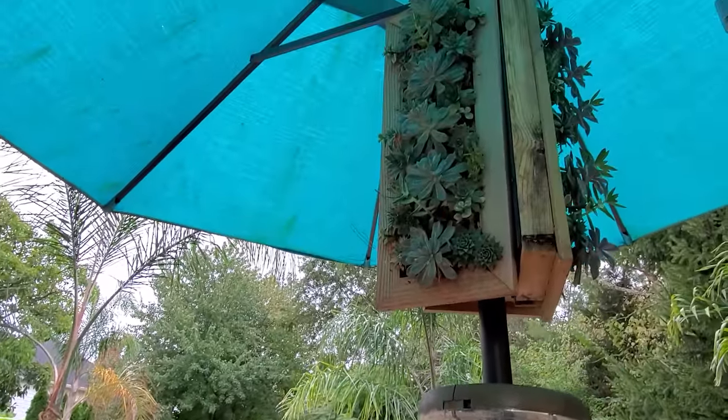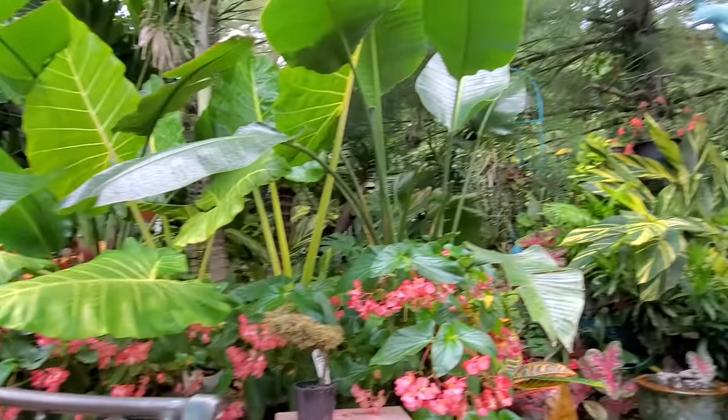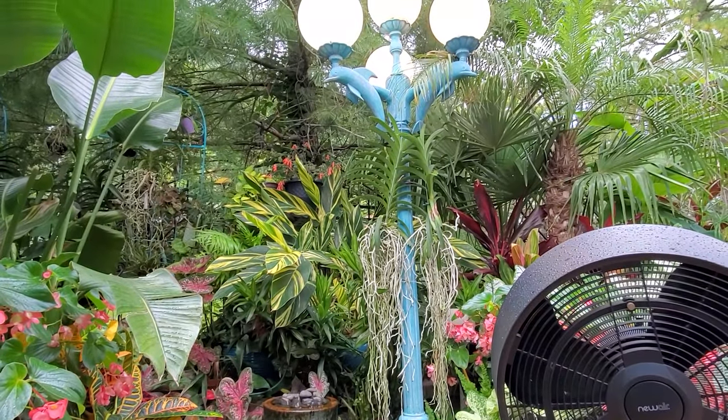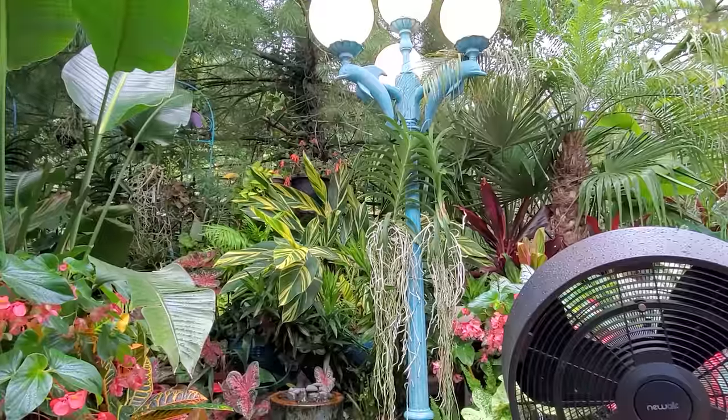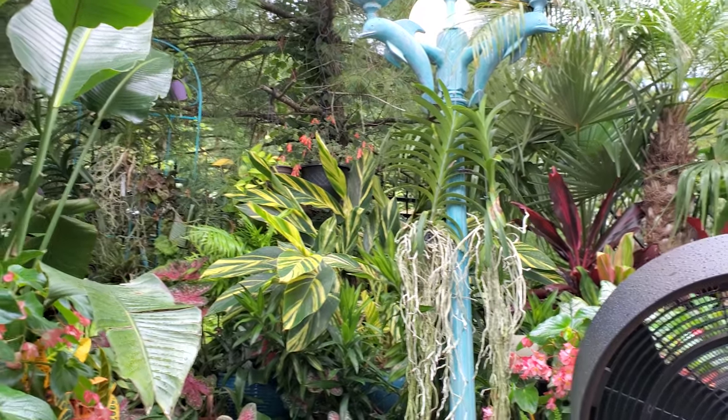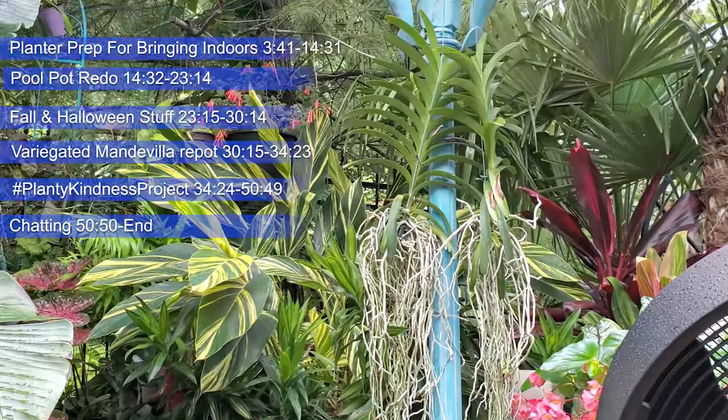Hey, what's up garden friends? Jeff here, Tropical Plant Party. How's everybody doing? I hope you're good. I am great. Why can't I zoom in? Filming in 4K for this vlog, so the settings are a little bit different with things. There we go.